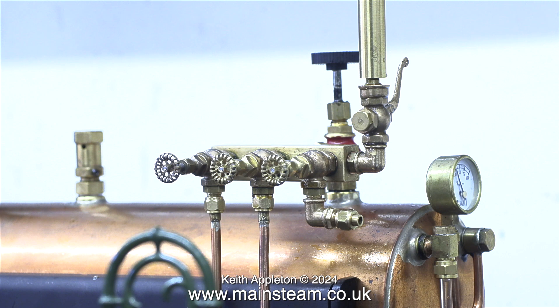Before raising steam it's important to pump some water into the boiler to make sure that you don't have an airlock in the pipes.